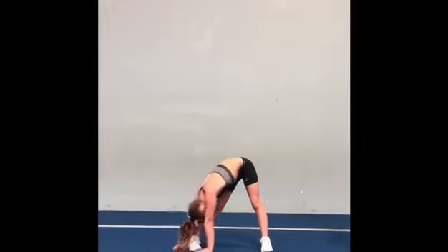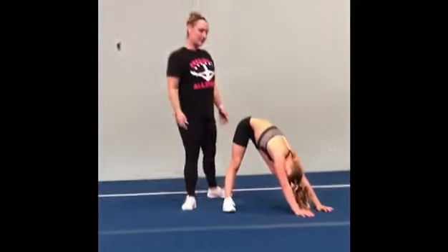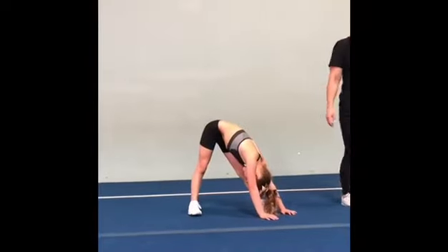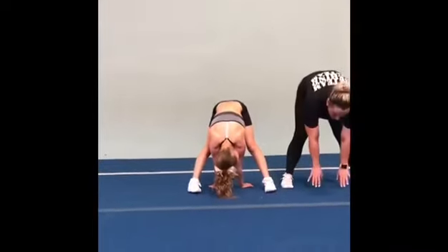And we'll go over to the other side, squeezing our legs again, keeping those knees super tight and straight, and all the muscles contracted. And then we'll go to the middle. You can try to reach through the middle if you're really flexible. If not, you can just reach to where you can reach to.